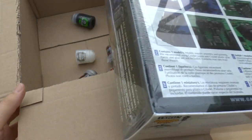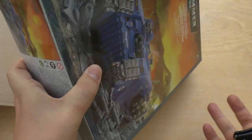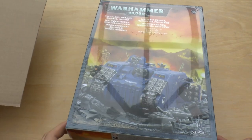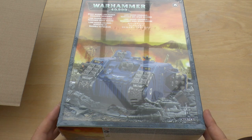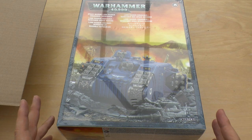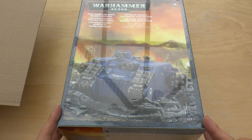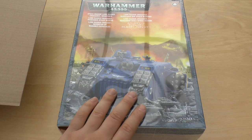Now if you're watching this, I ordered this before all the Death Watch tanks and things like that. I think the Death Watch Land Raider has all three variants in it. I strongly recommend you pick up that one instead because you get more bits, more sprues, all the rest of it. But if you're just looking for a Crusader or a Redeemer, you can still get this kit.